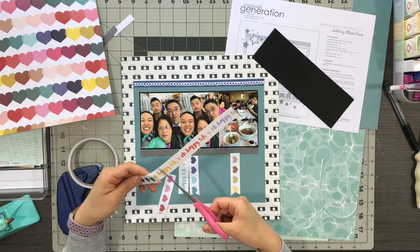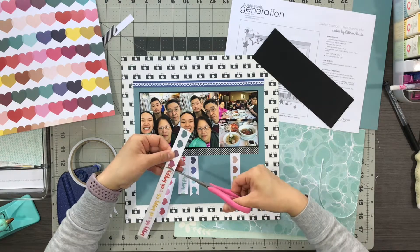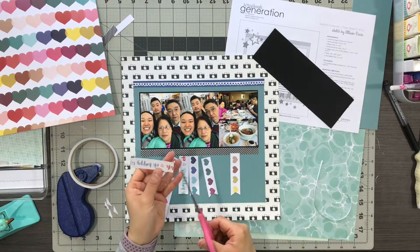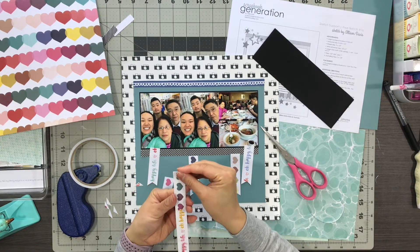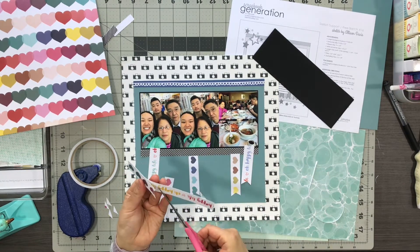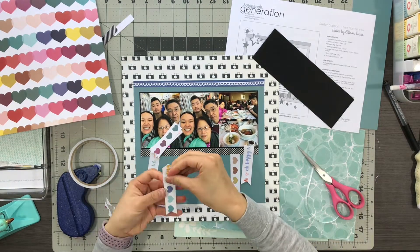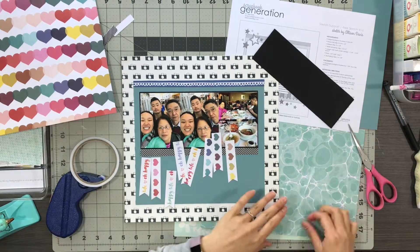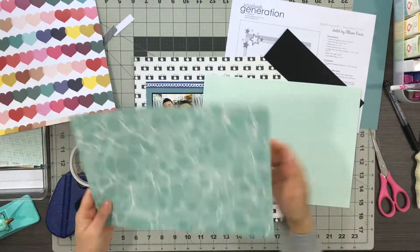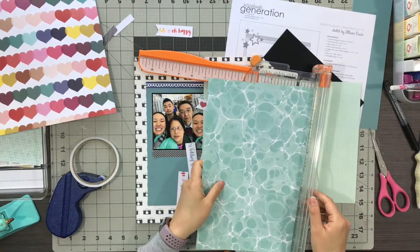Another thing I put to good use were these colorful strips. I thought the colors would brighten up the page because it was basically just black and white with this teal background. The strips had hearts, and the words on the other strip said 'oh happy life,' which I felt would be a good sentiment for this layout.